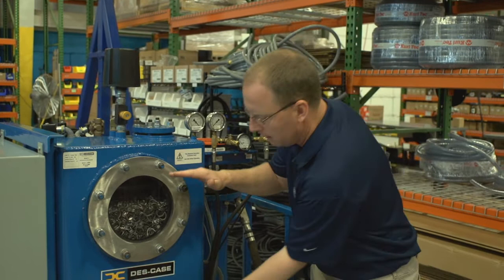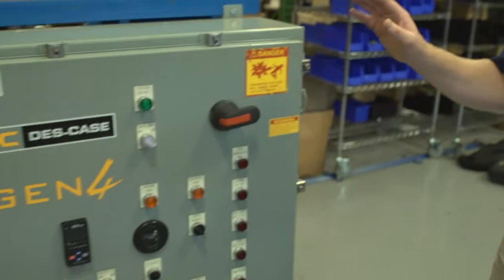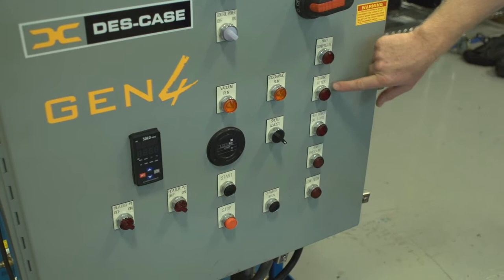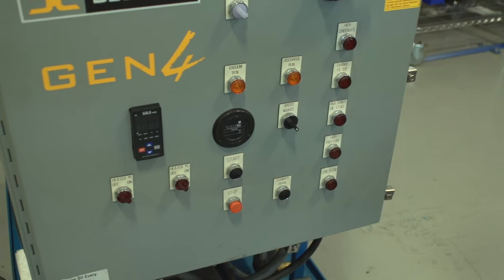On the control panel, standard on all of our Hivac systems, is our main power disconnect, control power, and several alarms that include high foam trap or condensate tank level, a change filter indicator to let the operator know when it's time to change the filter, high tower oil level, high pressure or high discharge pressure indicator, and low flow.